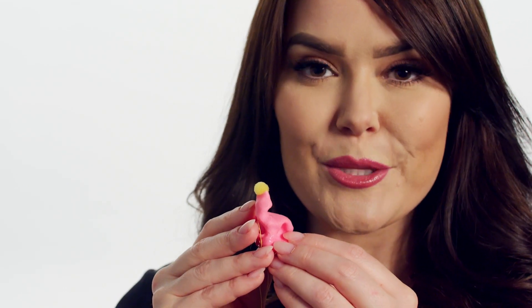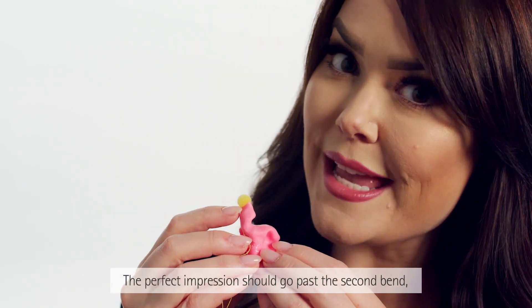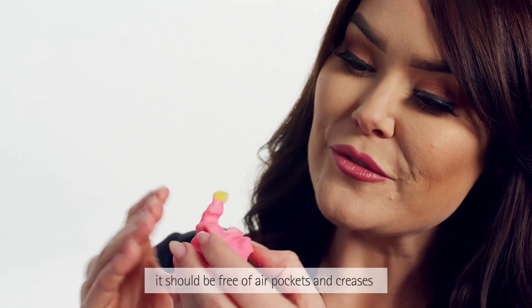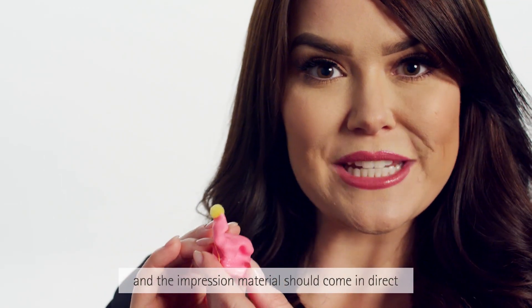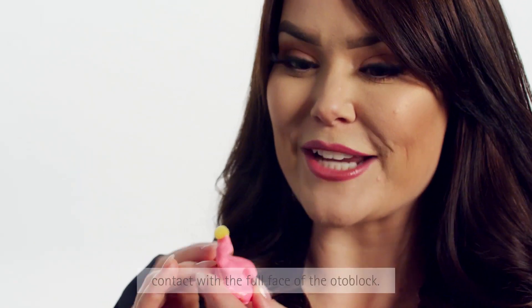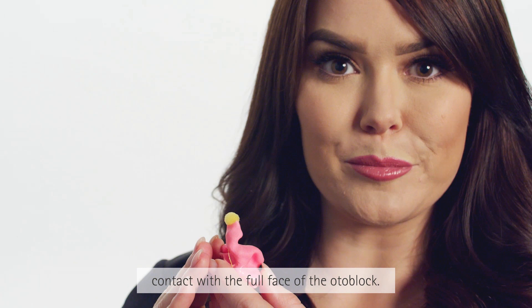Then evaluate your impression for accuracy. The perfect impression should go past the second bend, it should be free of air pockets and creases, and the impression material should come in direct contact with the full face of the Otoblock.